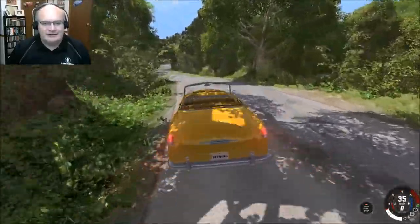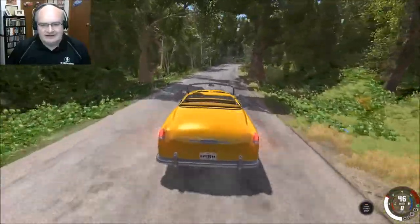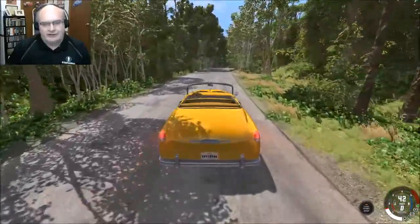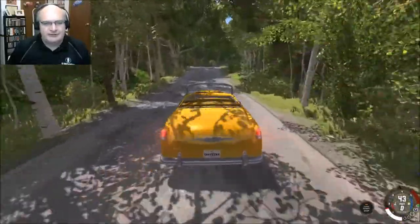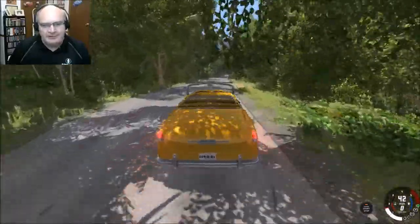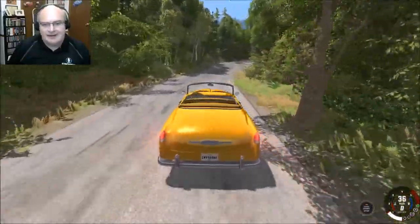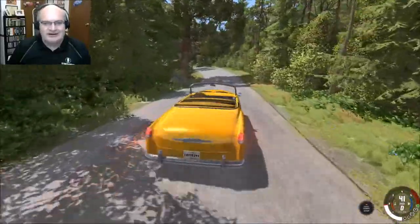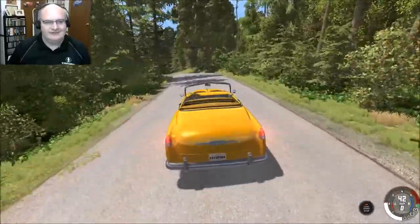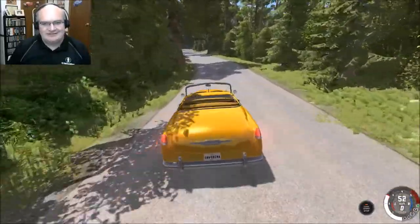At one point there was a conversation about miniature or real-life versions of BeamNG vehicles that you could either 3D print or have made as die-cast models. To me, if I could have a die-cast model of the Burnside Convertible — oh my gosh — how awesome would that be? So cool.